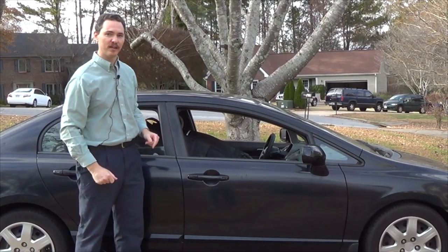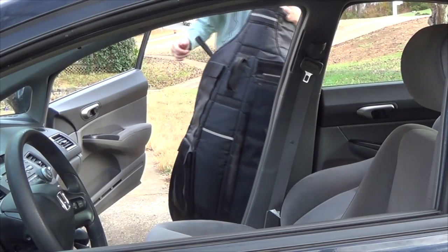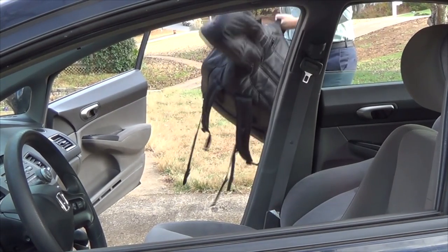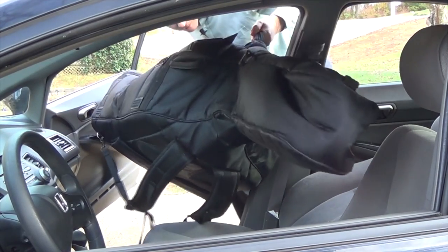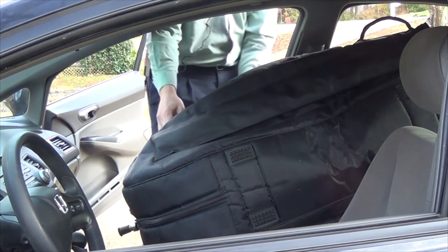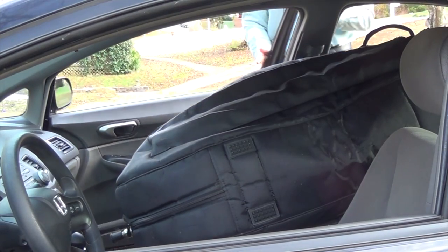Here's that same thing from the opposite angle. You can see the headstock coming in right now — just swing it over the driver's side seat, put it in there, get the headstock up into the back window, and just set the base right there. And there we go — now it's in the car.